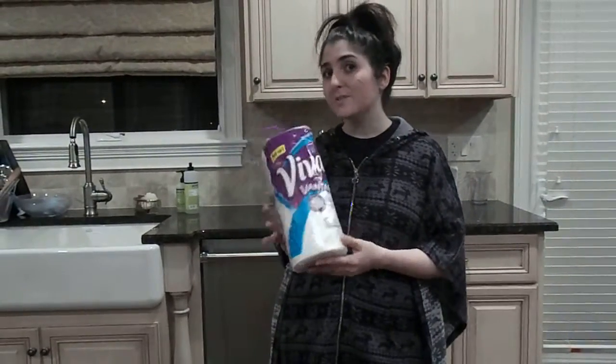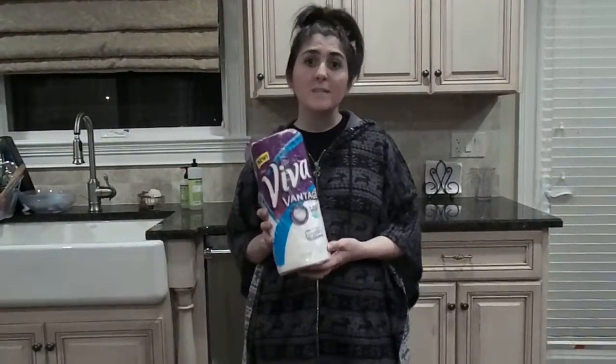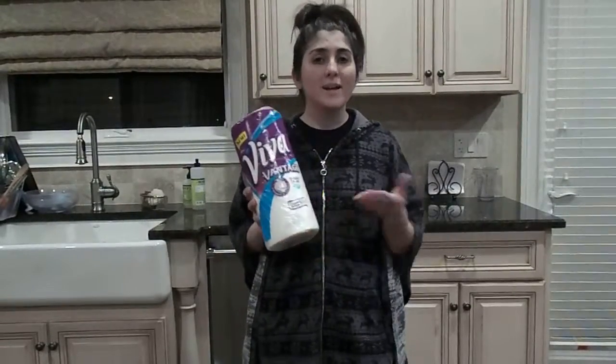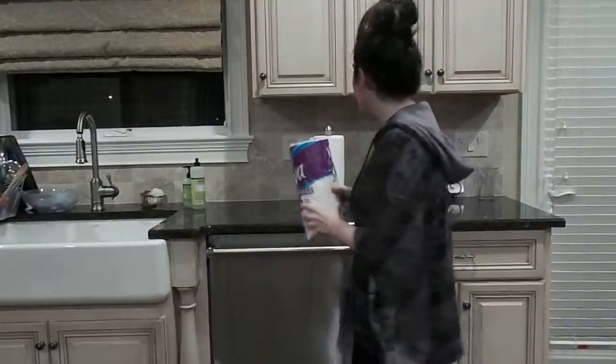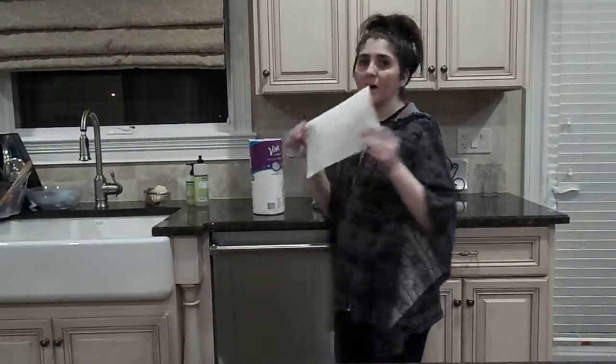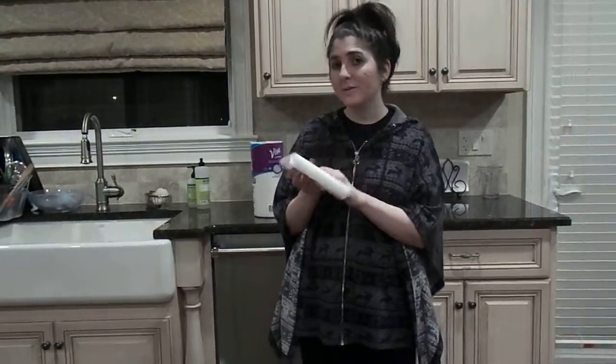The choose a size feature is really nice because a lot of times you don't need a full size paper towel, especially when you have a paper towel with such great absorbency like this one. So I get to save money and paper by using just a smaller size paper towel for smaller spills. The best part is I can use it dry to absorb things or wet to scrub.